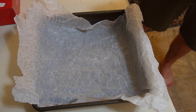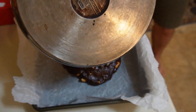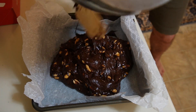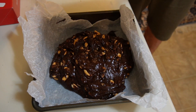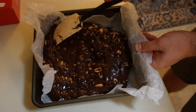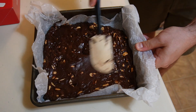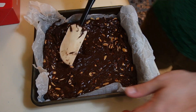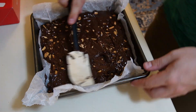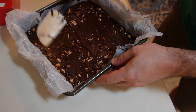I've got a nine by nine pan here that I've covered with parchment paper and given a very light spray of cooking spray. We're going to pour in our mixture and very carefully smooth it around so it's in one even layer — just be careful because the mixture is very, very hot. Once this has cooled down a little bit to room temperature, pop it in the fridge to let it set up for about two hours and then we can cut it.